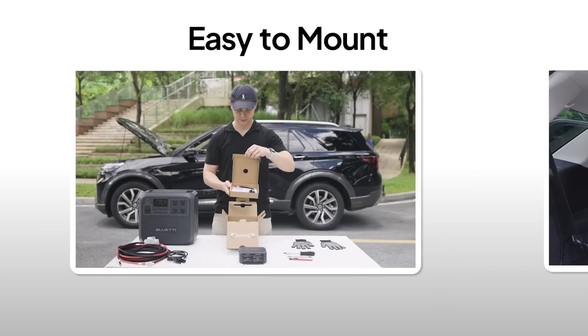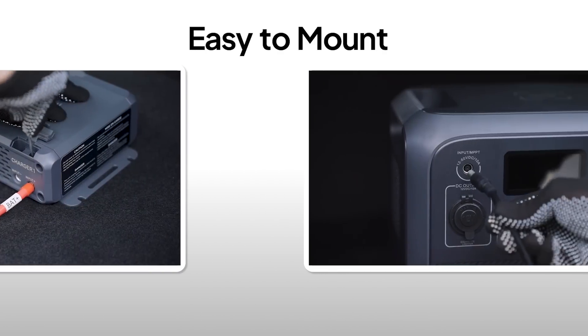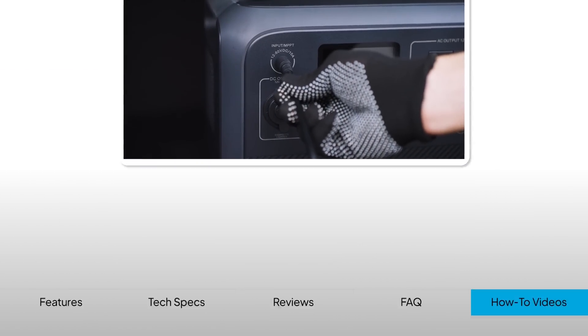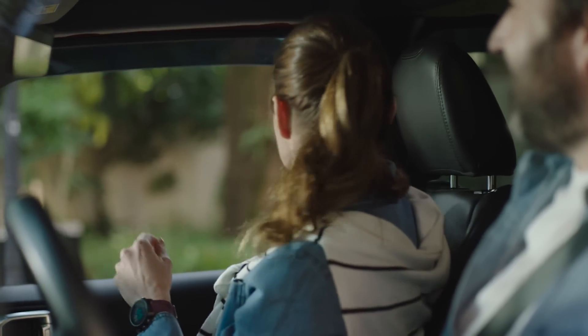Now that you've got all the essentials for setting up Charger 1, you're all set for your fast charging adventure. For more tips and tricks, head over to our website or check out our video playlist. Happy Charging and Safe Travels!